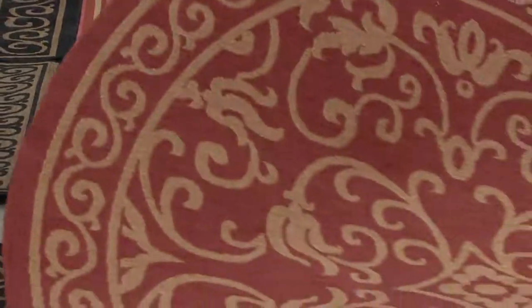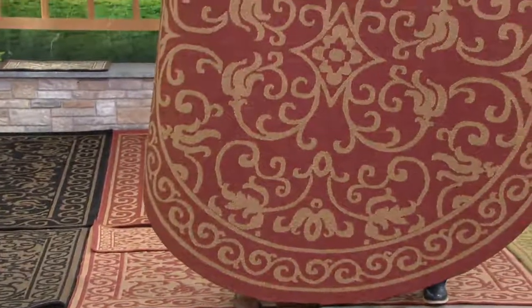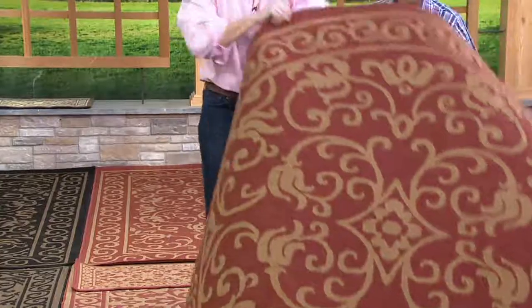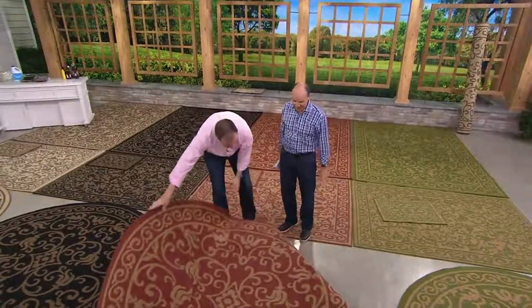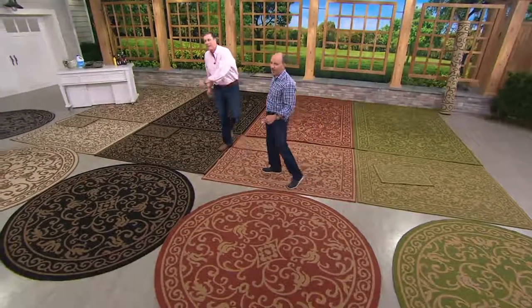And here's the round — 84 inches. You might say, how large is that? I can hide Dan and I behind it. It's seven feet. 84 inches — that's as tall as Shaquille O'Neal. He would hide behind it. It's the Shaq round rug.